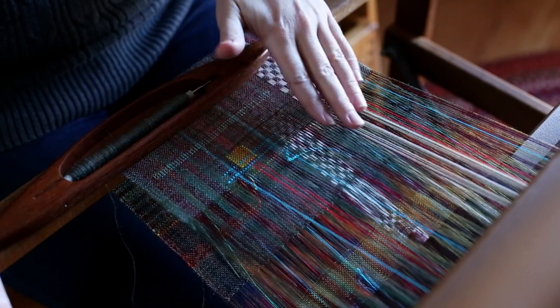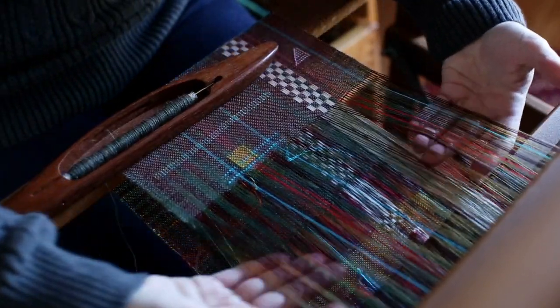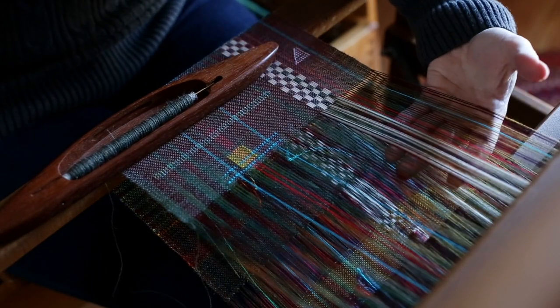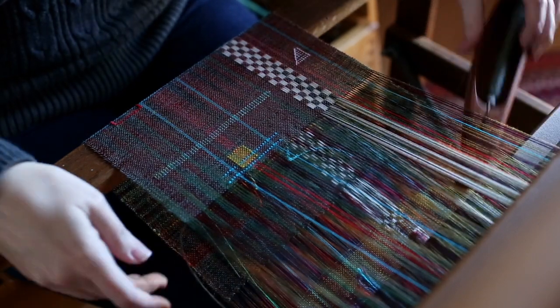Right now I am raising shafts one and three. So here's one, which is my ground, and then here's three, which is raising these up. So I throw in my shuttle — there's only one shuttle for this.